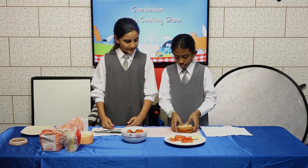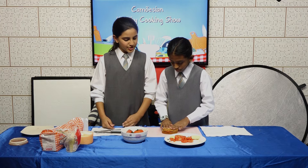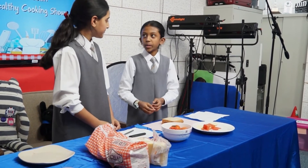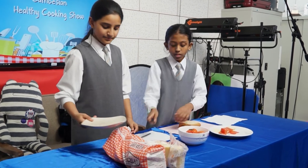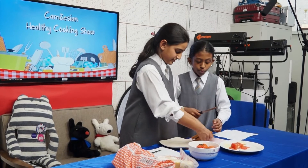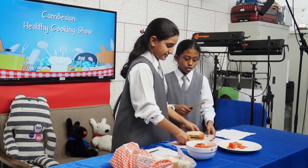That mayonnaise was really helpful! Is it healthy? Yes, because we're using wheat bread. Now you can cut it into four pieces or two pieces if you want to share with your friends.